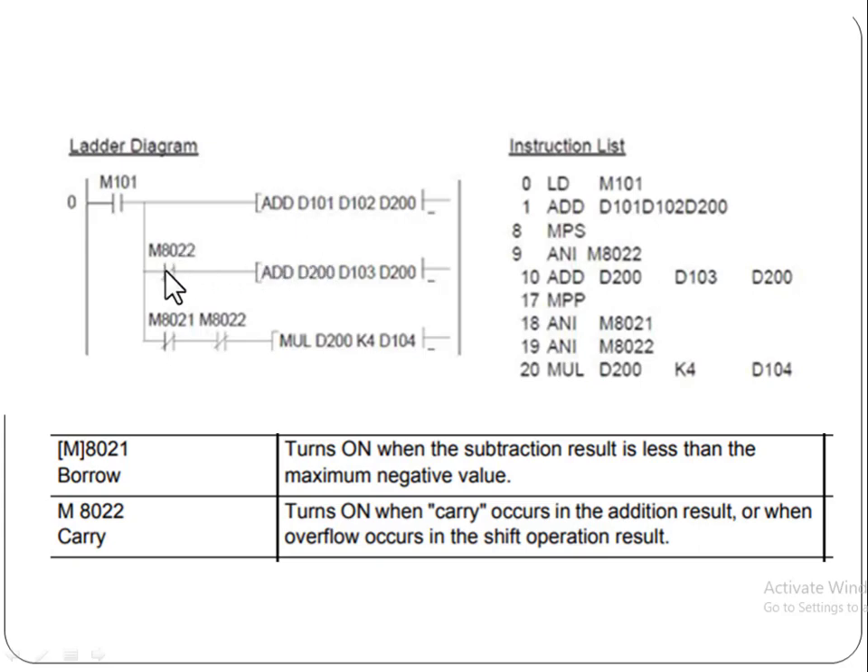When you are adding a large amount, you can use these special auxiliary relays for carry and borrow results, which will get the calculation done in a very short time. On the right side you can see everything regarding this program instruction. In Mitsubishi PLC programming, you can handle carry and borrow results using special auxiliary relays to achieve the final calculation. Thank you so much for watching this video.